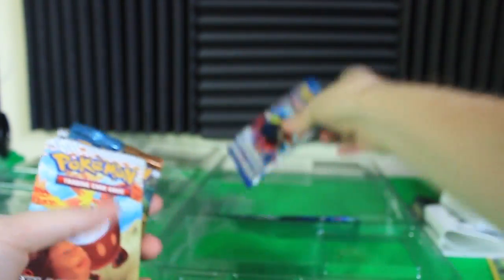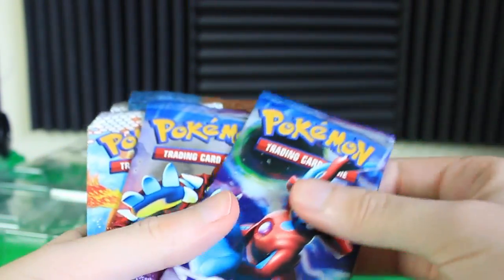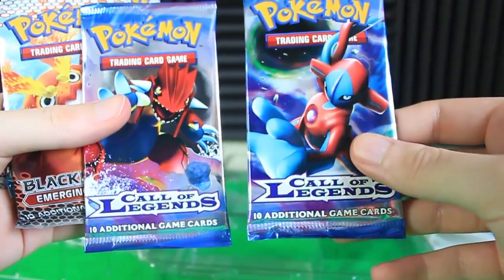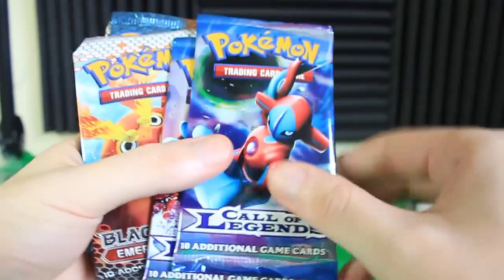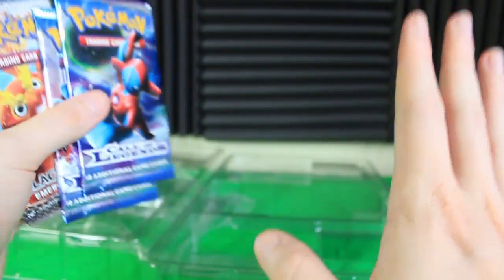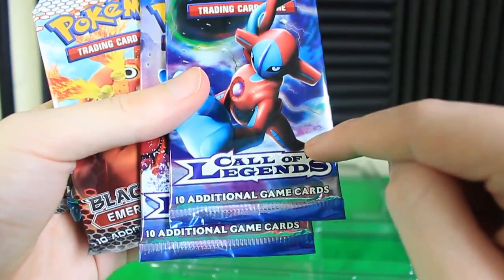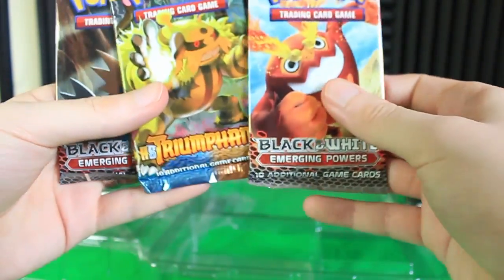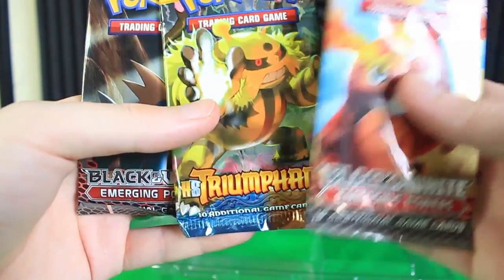Whoa, this is cool. I thought this was gonna have a bunch of newer black and white cards, but it actually has Call of Legends. So that's a set that I think was the last set of Gen 4 before we got to black and white. So this is some Gen 4 stuff. We've also got a HeartGold SoulSilver Triumphant pack, dude — that's awesome.